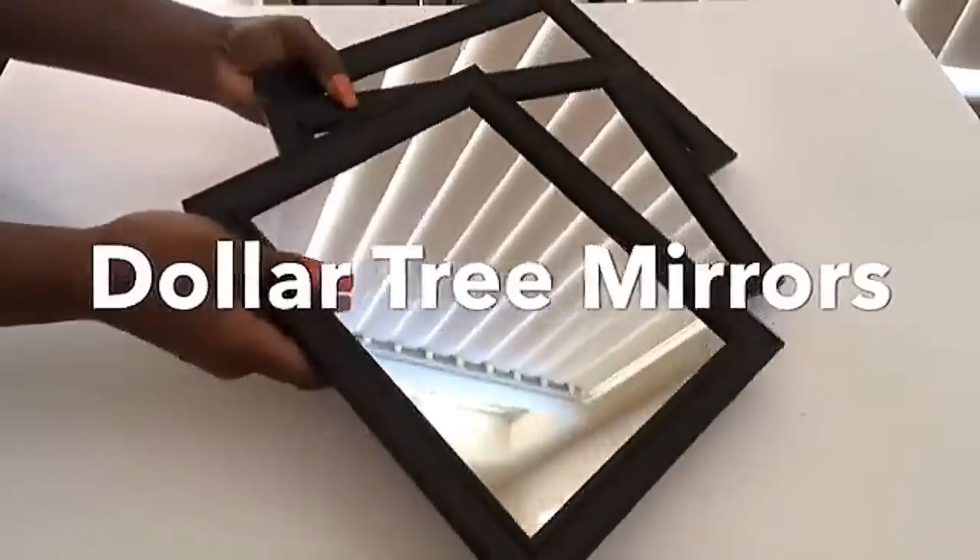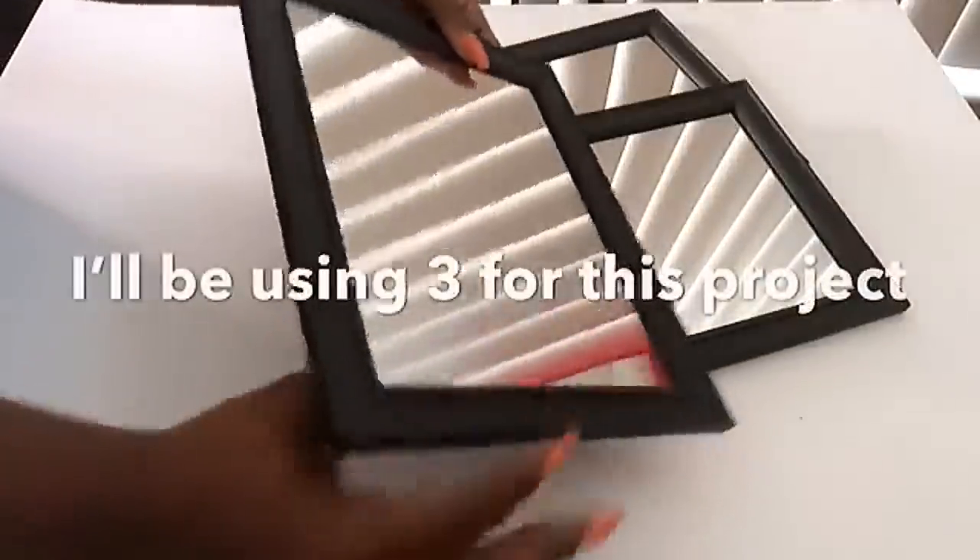These are mirrors that I got from the Dollar Tree and I'm gonna start by detaching the mirrors from the frame.